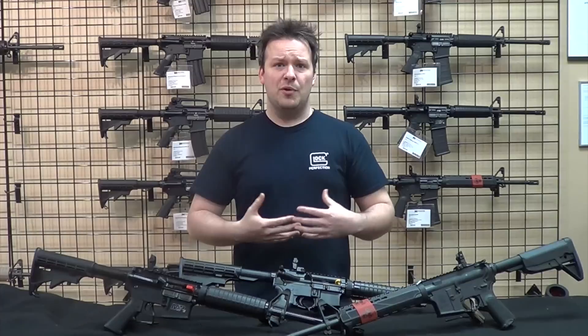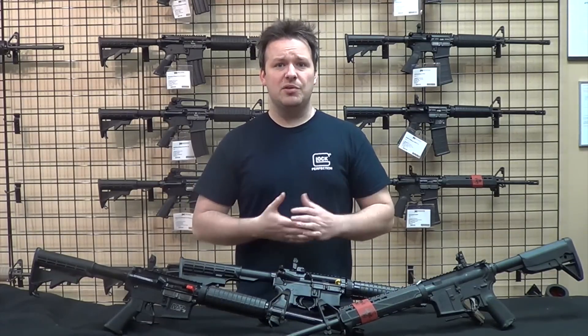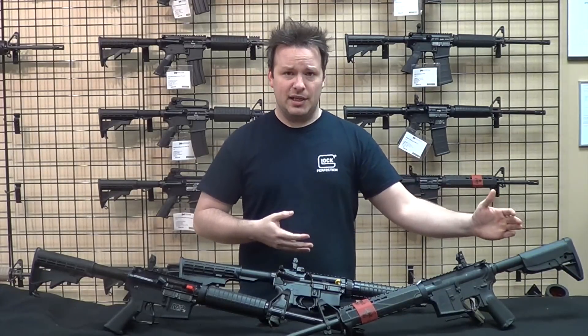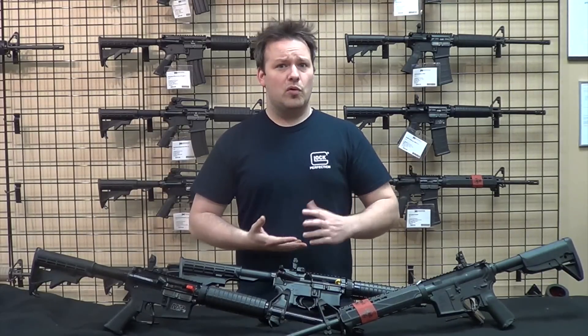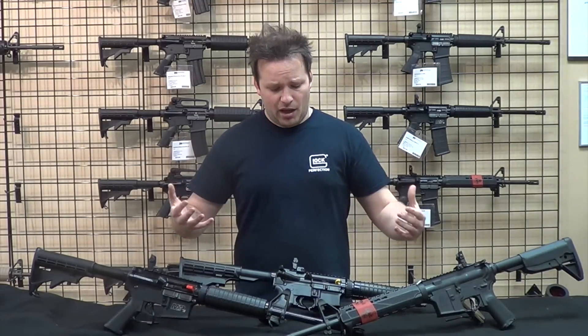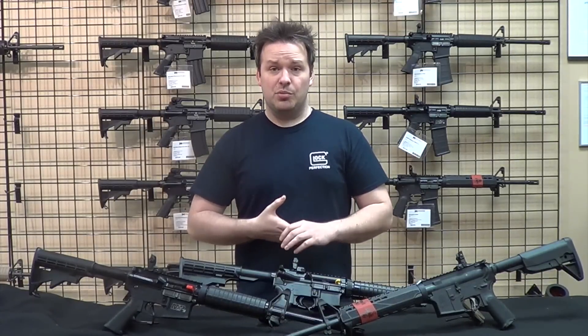In this video, we're going to start with an unboxing of the three to see what you'll get in each box brand new. We'll also go through the technical specs from the muzzle end all the way to the butt end of the rifle, talking specifically about the finishes, bores, bolt carrier groups, and all that kind of stuff. I've set up a table so we can get a better look at these three.